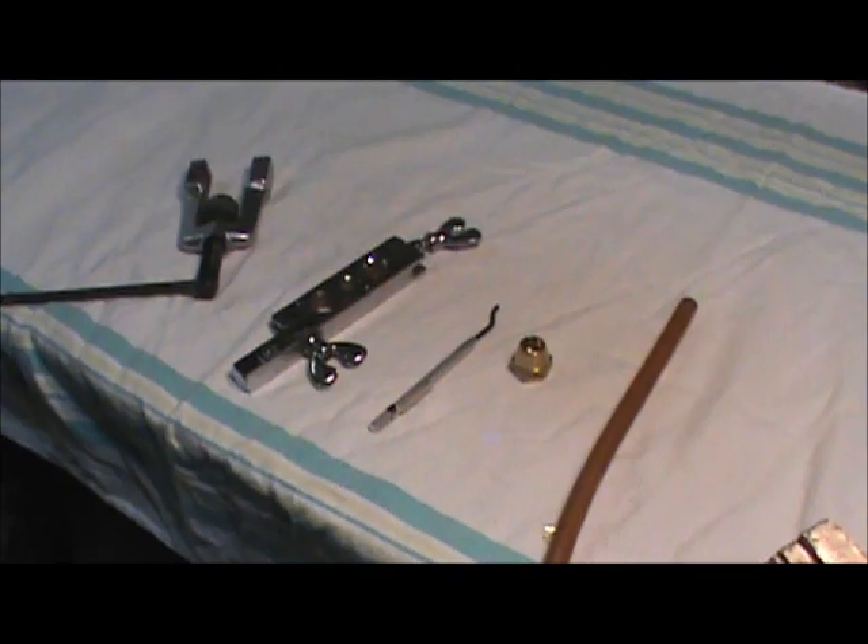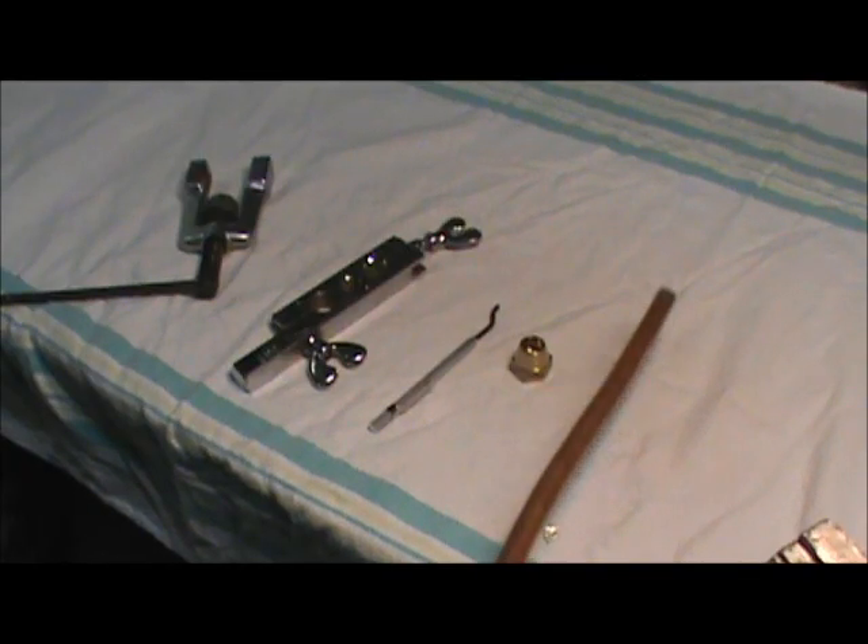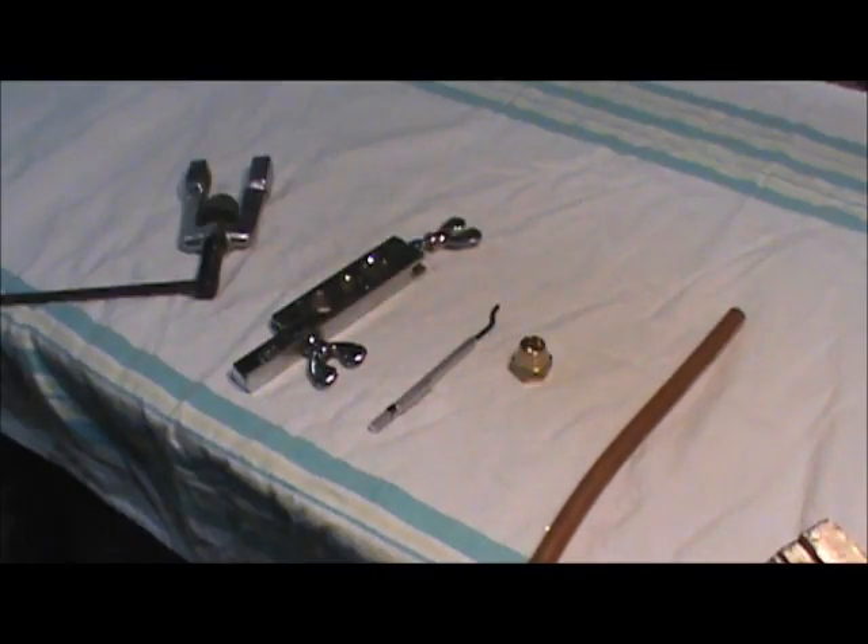Today we're going to be working with copper piping or tubing, but in a little different fashion. We've got a piece of soft copper tubing, which comes in a roll — you can just roll it out and work with it. We're going to make a flare, which is useful for hooking copper to devices: water faucets, furnaces, and gas appliances. Most propane connections use flare fittings.